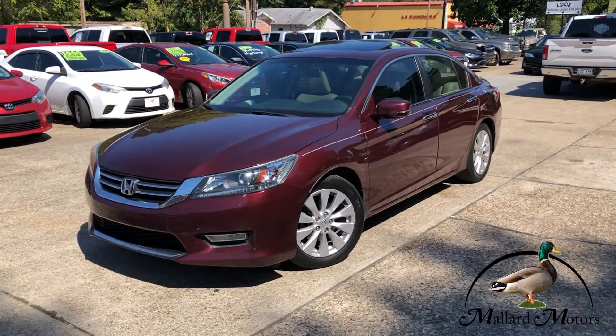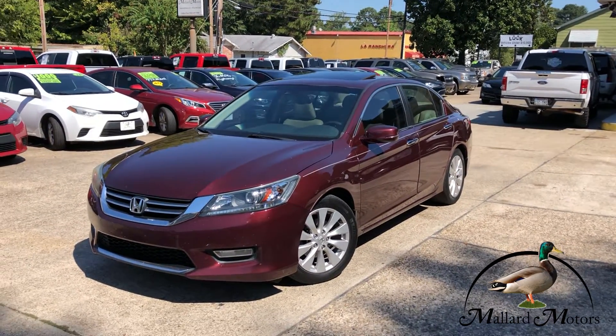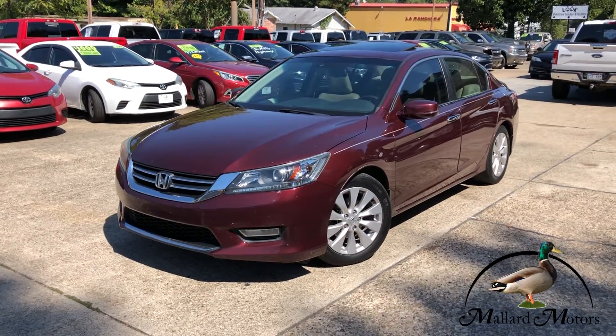What we're looking at here is a 2013 model Honda Accord. It's kind of a maroon color, wine color a little bit — either way, it's pretty.